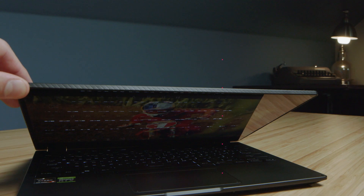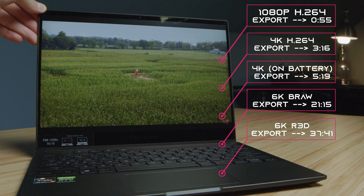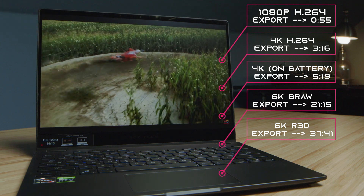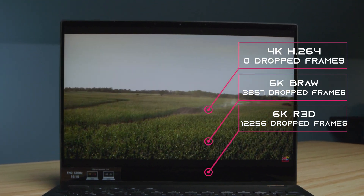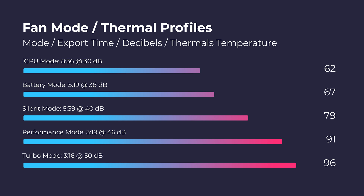Moving on to video editing in Premiere Pro, from 1080p all the way up to 6K video editing, this laptop had solid export times. Regarding playback, we had no problems at 1080p, smooth playback at 4K, a little hesitation at B-RAW, and some struggles at RED footage — but that's pretty normal with most laptops; RED footage is just so beefy it's hard for a lot of laptops to handle smoothly. Something new I'm adding to this video is the thermal fan noise and export time at every single setting in the Asus Command Center, so you can check that out right here.